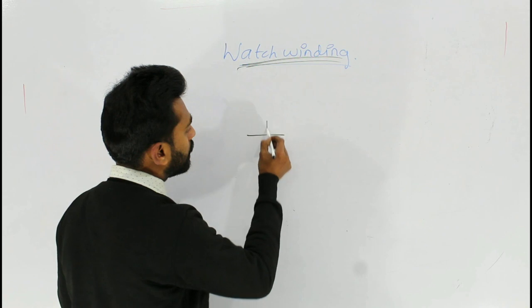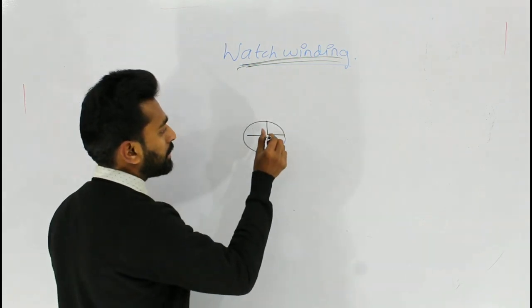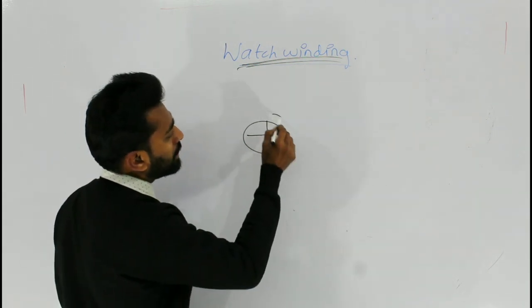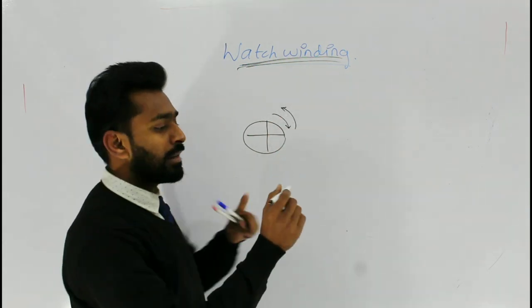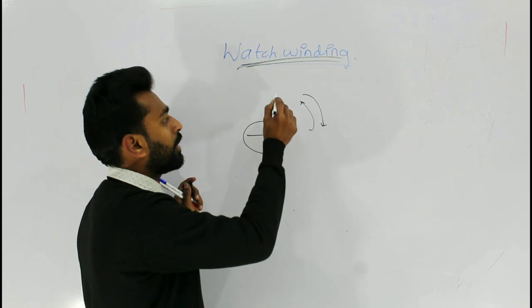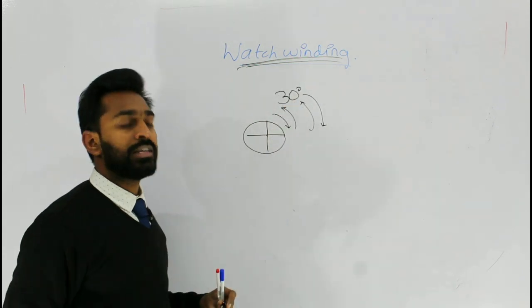So suppose this is the cross section of the root canal — place a stainless steel K file, preferably a 10 number, insert it into the root canal. Have a 30 degree clockwise and 30 degree counterclockwise, remove the file, clean the file, again insert the file and have a 30 degree clockwise and 30 degrees anti-clockwise, and repeat this procedure until you reach a desired working length.